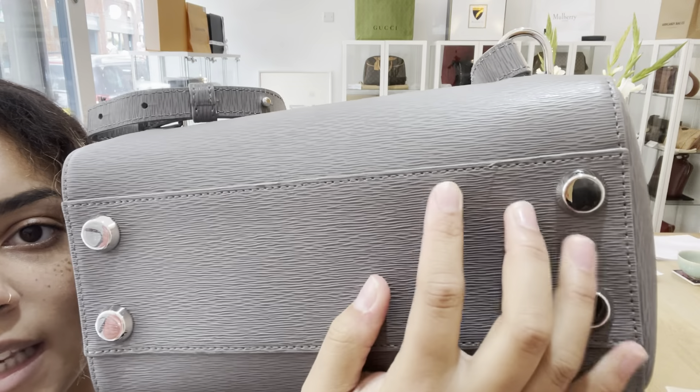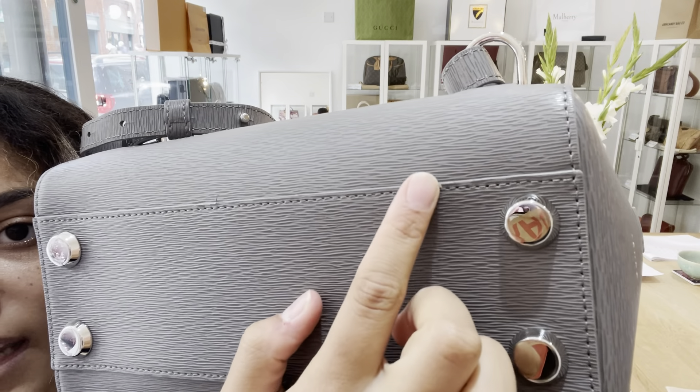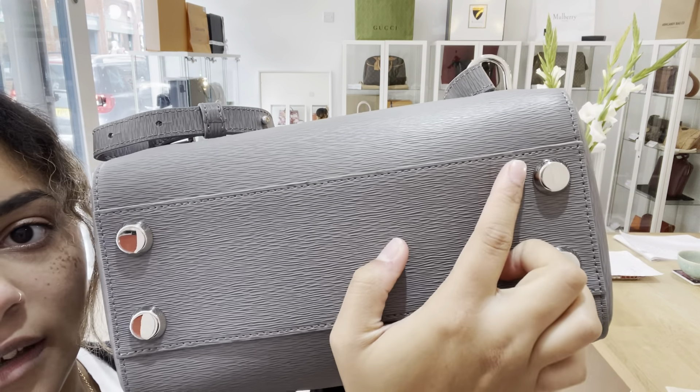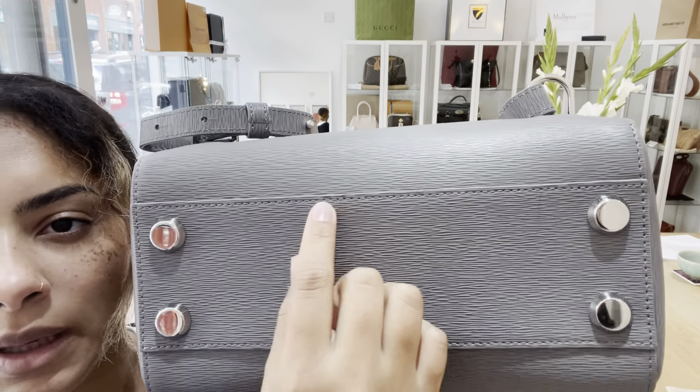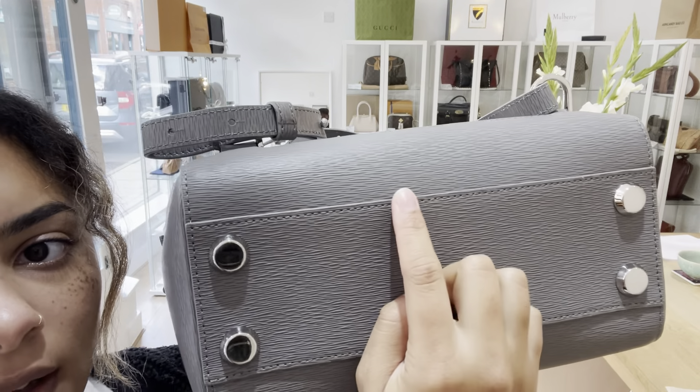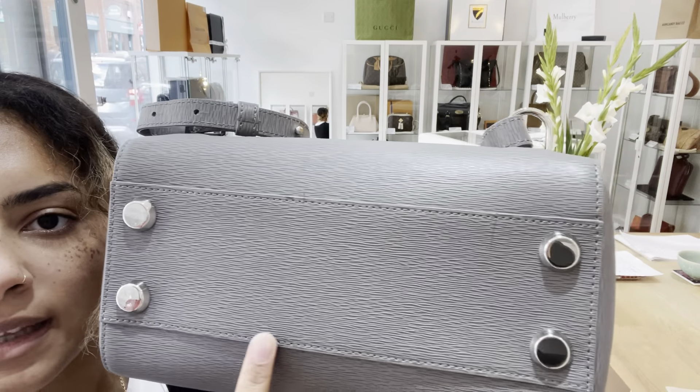There's one nice big spacious compartment and then we've also got this padded compartment here. Senreve says that this compartment is the perfect size to fit an iPad mini, so it gives you a reference for the size of it. That compartment also has a little press stud fastening on it to keep it secure.